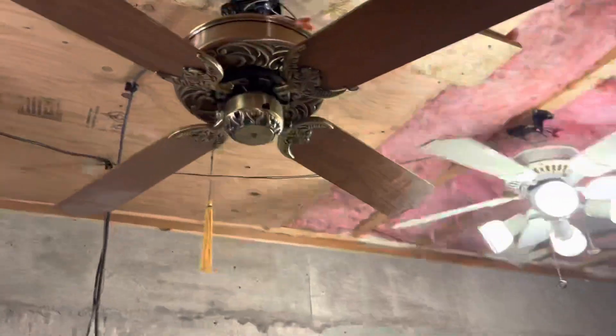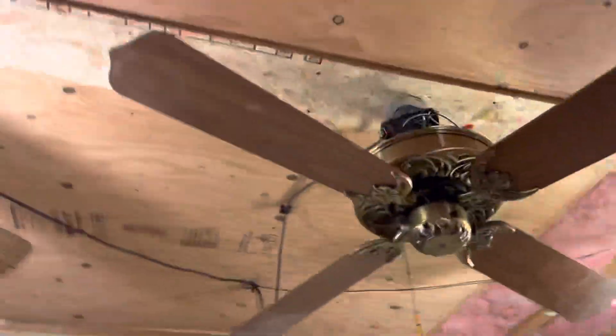This had a stencil blaze on it originally, but he gave me these blades. They're pretty nice.